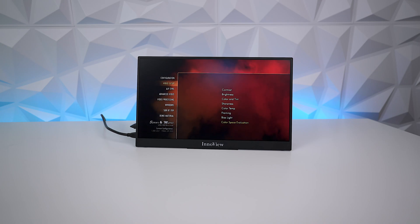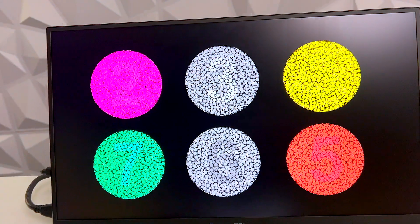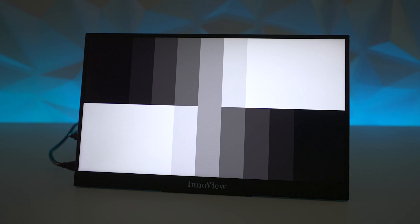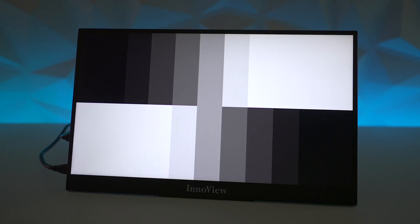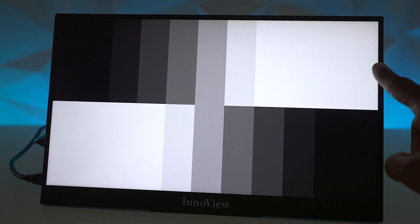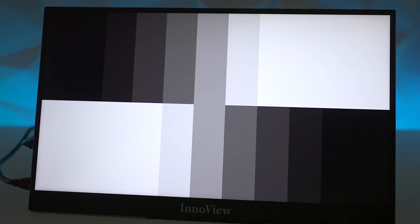After doing that picture test, I checked out the blooming and it did a pretty good job of not having too much blooming. I checked the viewing angles as you can see here with my cell phone. I also checked the contrast ratio — the black levels are good, however when you get to the white levels the grayscale is not as good as I'd like to see, but since it's portable it's not really a deal breaker for me.